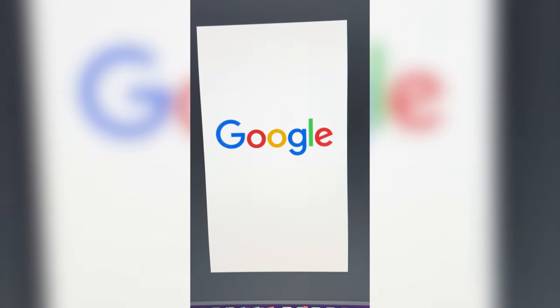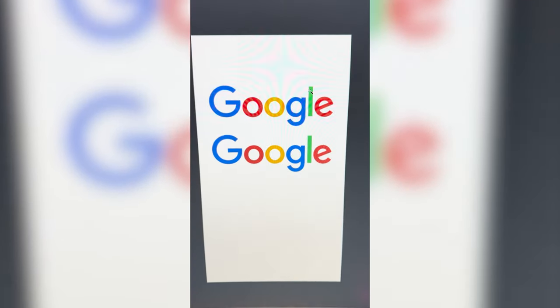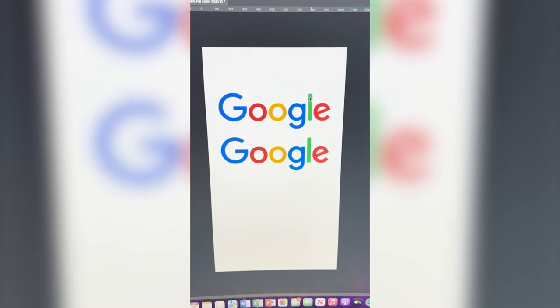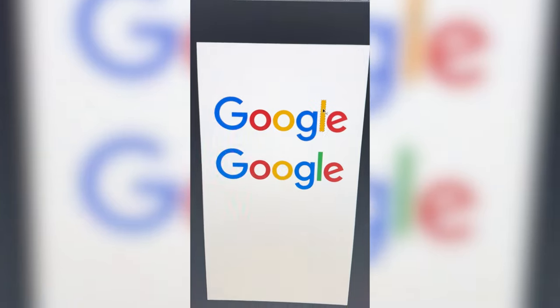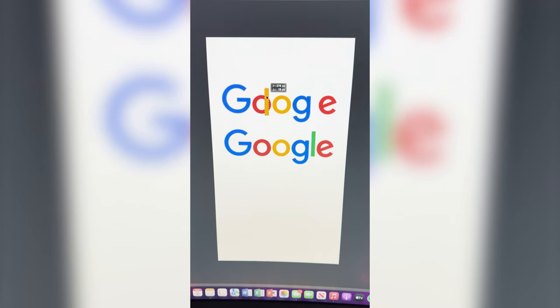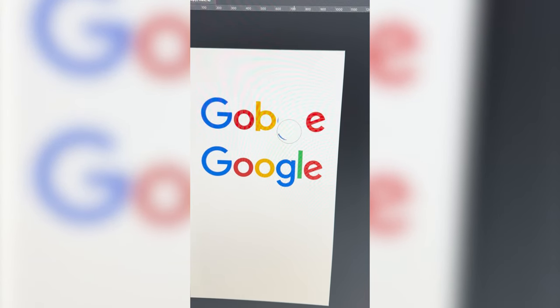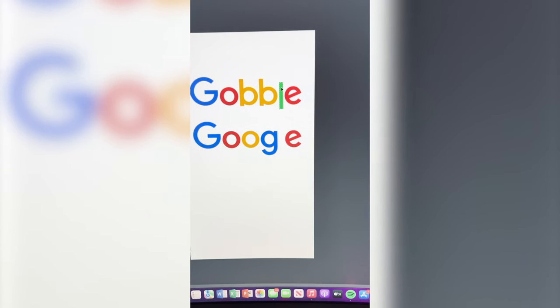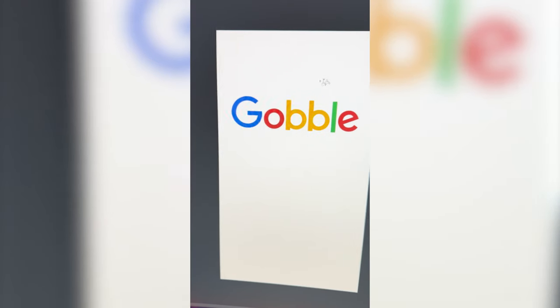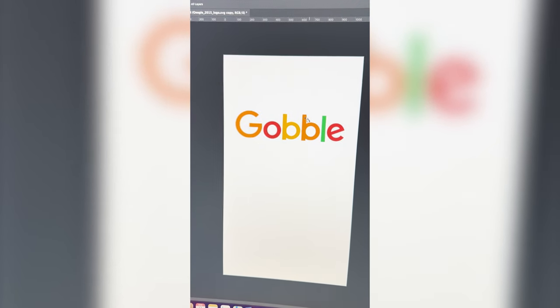Looking at this logo, I think what we have to do is make it say Gobble. I went ahead and duplicated it. Now I'm gonna grab the green and make it yellow. Then I'm gonna select it again and move it over to make this like a B. And I'm gonna erase this G and just duplicate that B again. And finally pull up that L from the other logo. Then I'm gonna change up the colors a little bit to give it a little bit more of a festive feel.